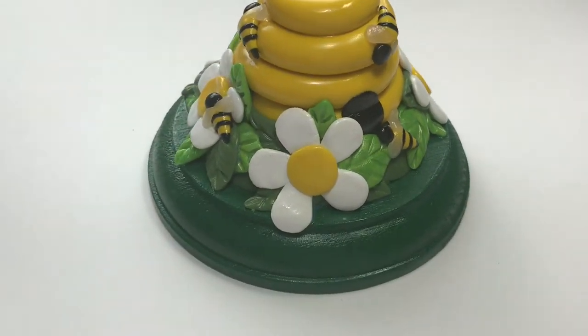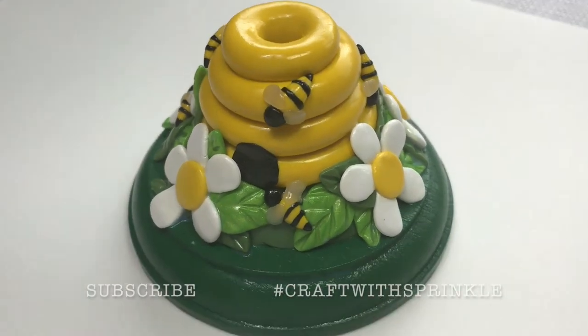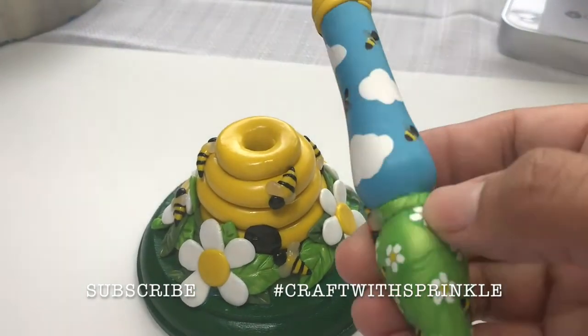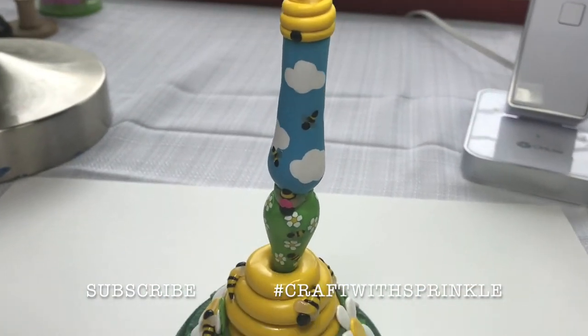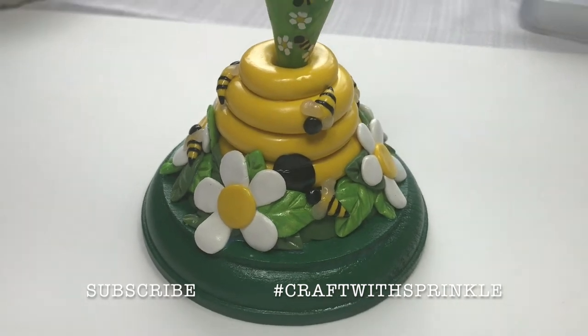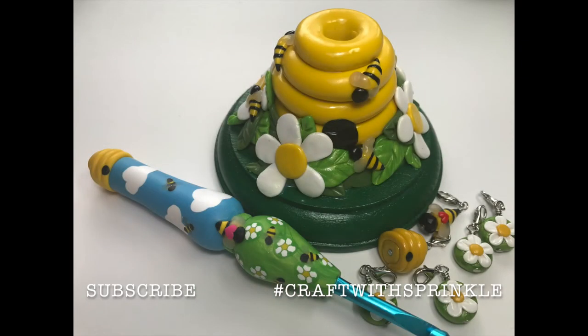I signed the bottom as well, and here's what it looks like. I hope you guys enjoyed this tutorial and that you liked it. Don't forget to check out my other tutorials and subscribe for more videos like this. If you do make one of these please tag me on Instagram and use hashtag craft with sprinkle. Thanks so much guys, I'll see you next time. Bye.